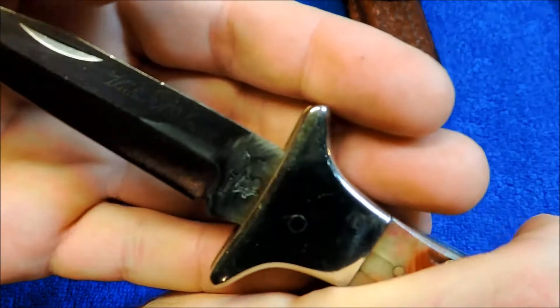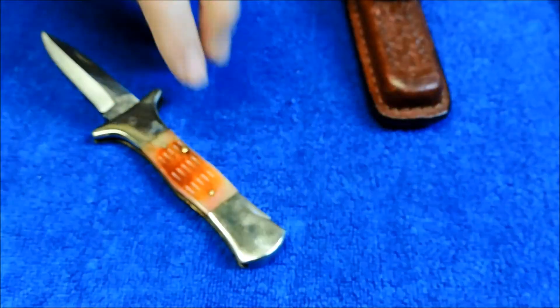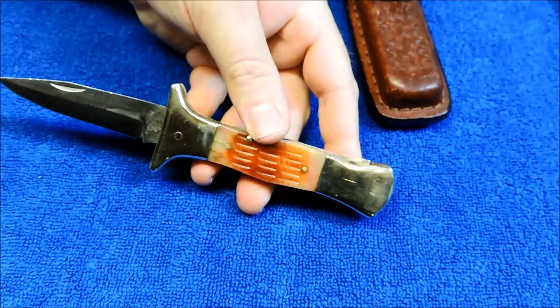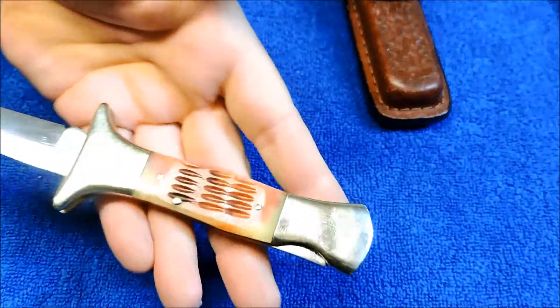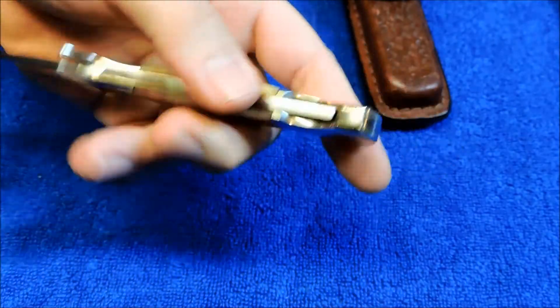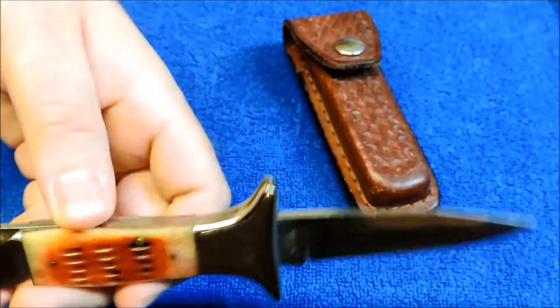...like this Widowmaker here. See the old Frost Tang Stamp Widowmaker. Good knives. This one has like a red bone, jig red bone on it. Brass bolsters. Nice leather sheath.